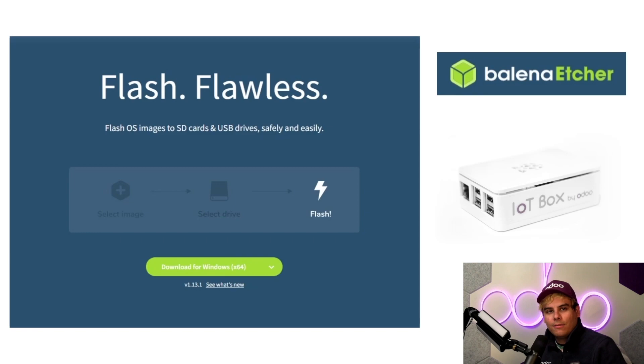Aside from setting up a new IoT device, another reason you might want to flash an updated image to your IoT device is if you're having trouble getting the pairing code during your IoT setup. Since the IoT box is a tiny, powerful computer, it needs up-to-date software to run smoothly. So, let's get into it.